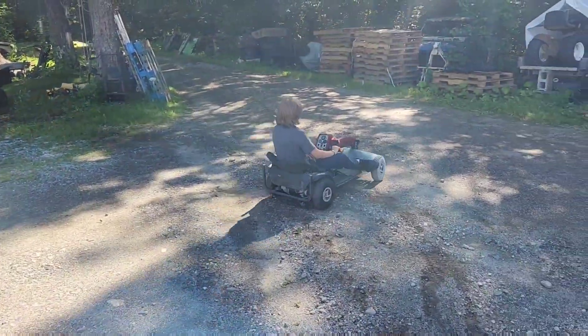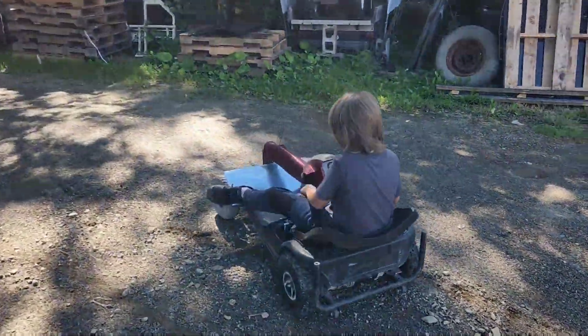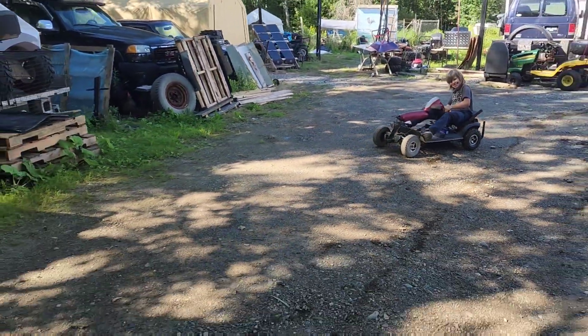Yeah, that's definitely got some punch. All right, hold up — come down here and you can do a full throttle run.